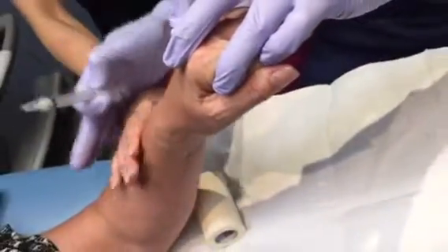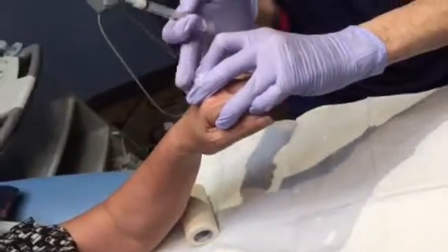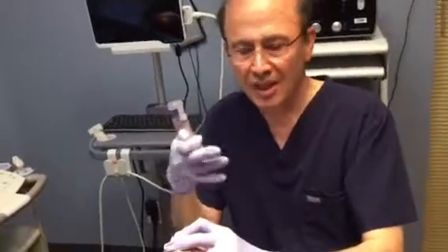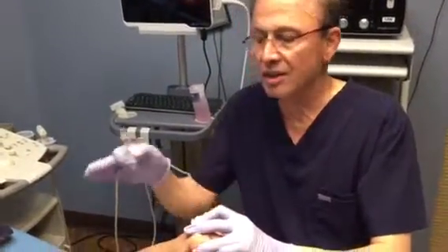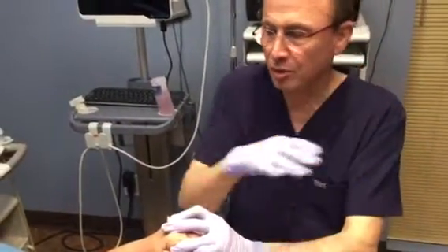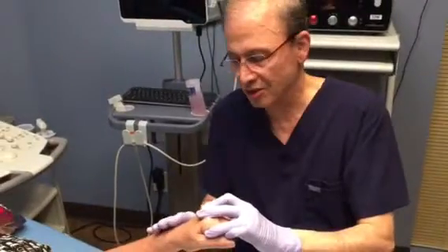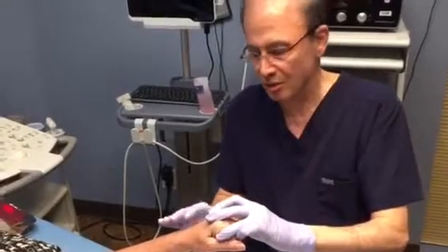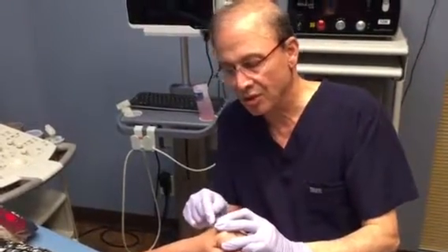We keep pressure here, raise the hand, and then massage distally — from proximal to distal — so that nothing goes off course. Using CO2 helps because the gas dissolves very fast, whereas with air it's a different story: you can have air bubbles for a very long time, even in the cerebral circulation. That's why I prefer to use medical grade CO2.